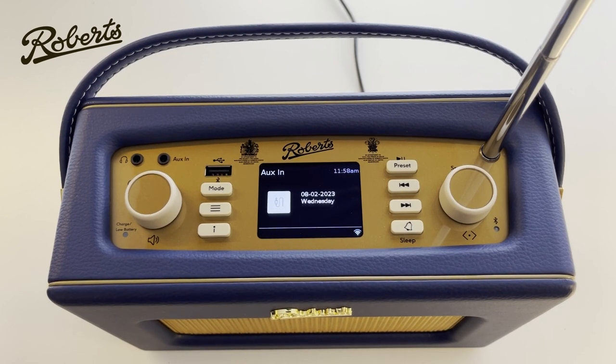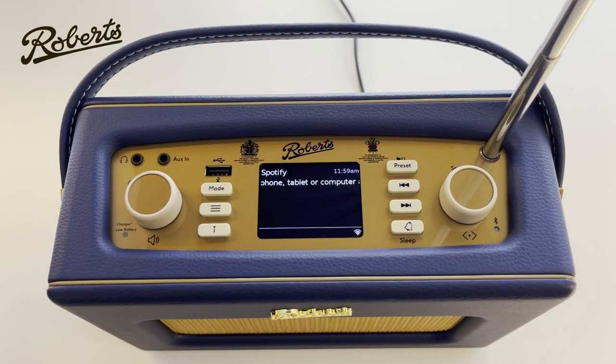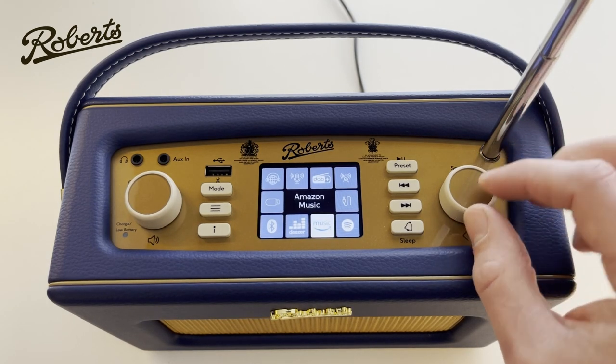Moving on to the next mode: Spotify. Spotify is a music service available through your wi-fi. To use it, you use your phone or computer and look inside your Spotify app at the available Spotify Connect loudspeakers. In the list you should see a speaker called iStream 3L — if we choose it, the radio is now streaming Spotify music directly from the internet and you're able to control it from your computer or phone. It really is a fantastically convenient way to listen to music at home. You can adjust the volume from your device or directly on the radio itself.